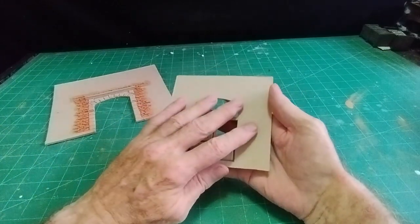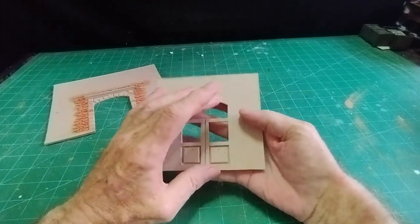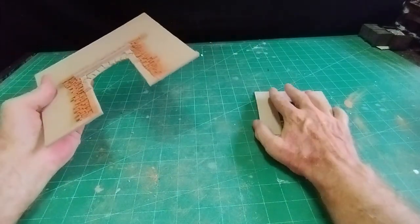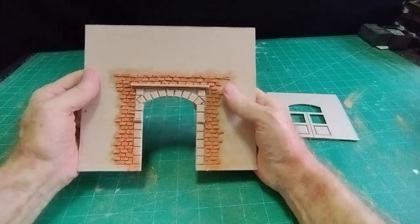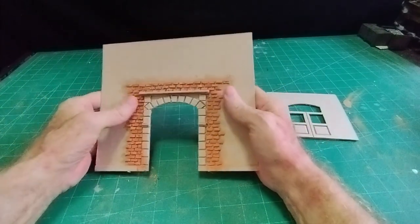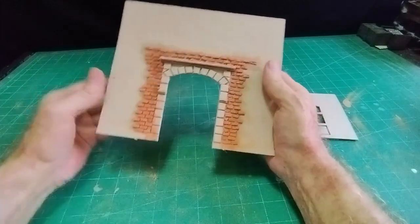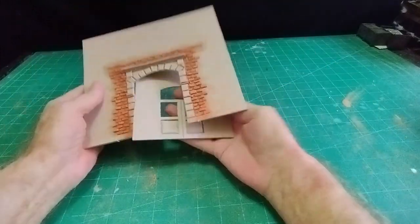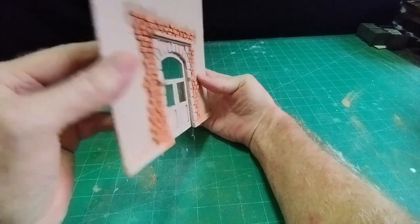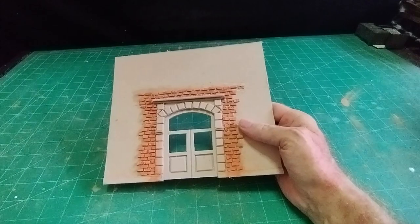I'll paint this up - give it a coat of watered-down wall filler as an undercoat or seal over the cardboard, then paint it green probably, and put my acetate window in. I'll put grey grout between the bricks, and the surrounding stone will probably be grey as well. I'll go ahead and finish it all off, stick the back on, and that'll look like quite a decent-looking door.